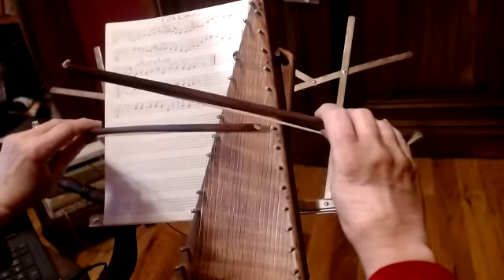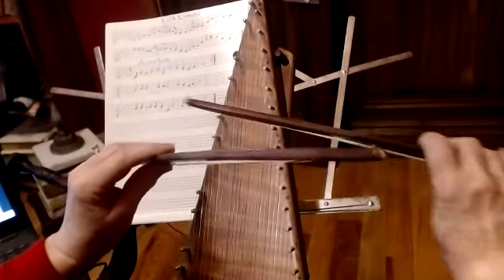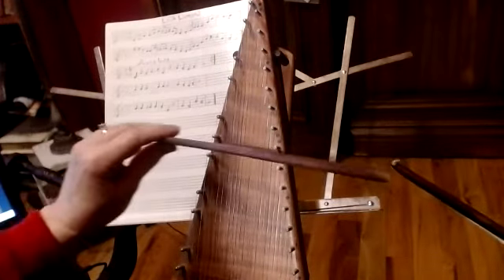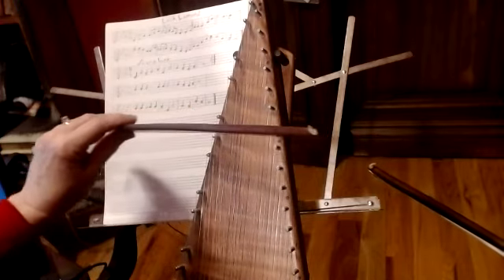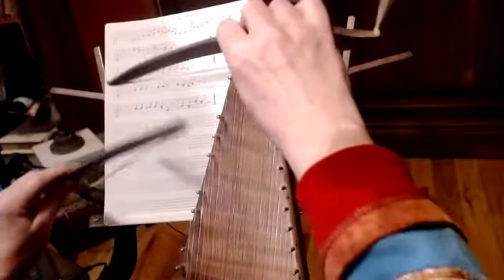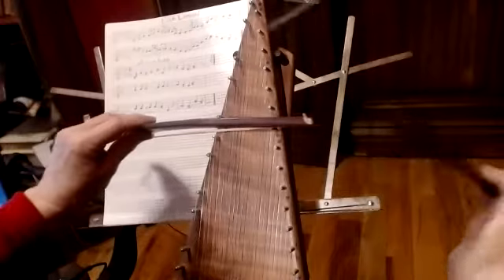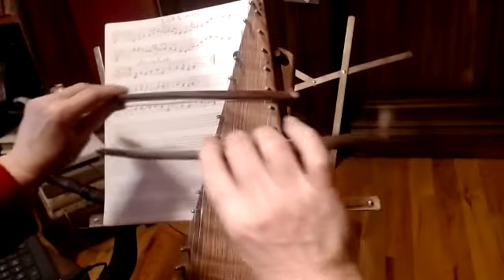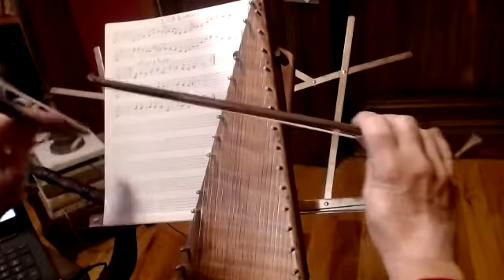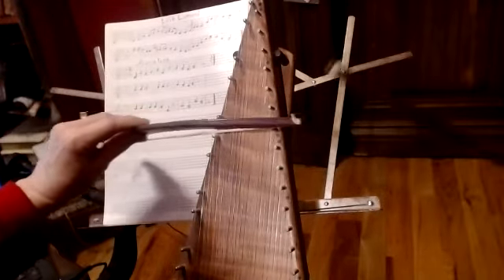Now when you're playing this last F with your right bow, you want to make sure you get this B with a down bow, so that your up bow and then a down bow on the G flat. Okay, so start with the right bow. Keep your right bow on that F and move your left bow around it.